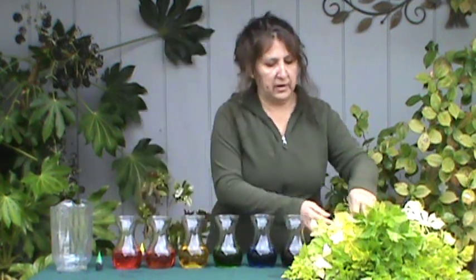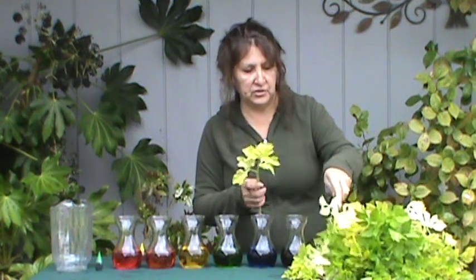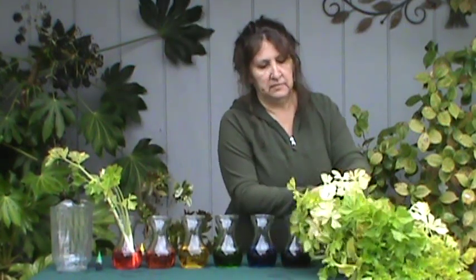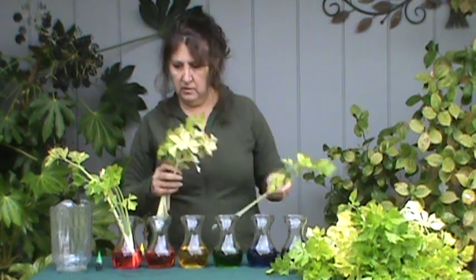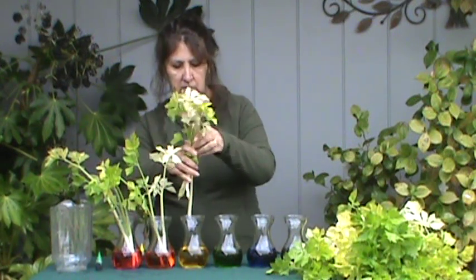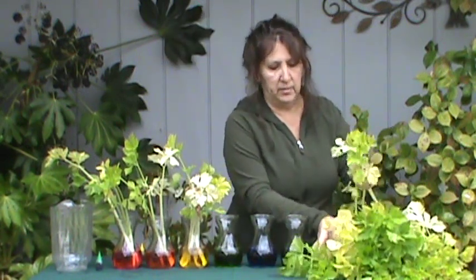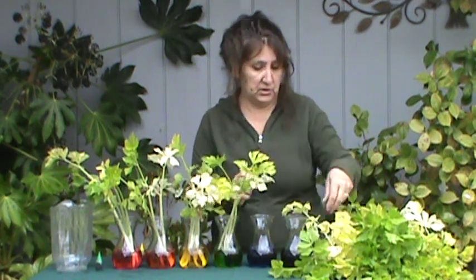So now we're putting our celery in. Remember that we wanted to have some light and dark colored leaves, so you might try to pick a light and a dark one to put in each one of your jars or vases. This is an experiment you might want to do outside — sometimes it can be a little bit messy. I'm doing it outside just in case anything spills, but you could do this in your kitchen.